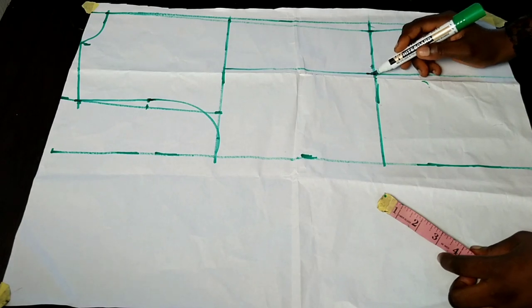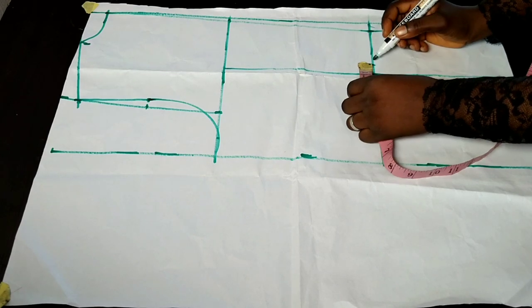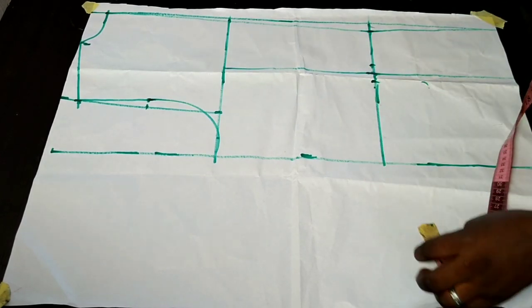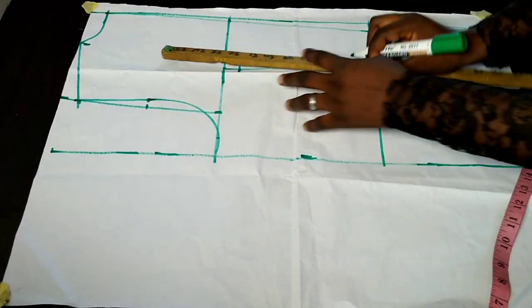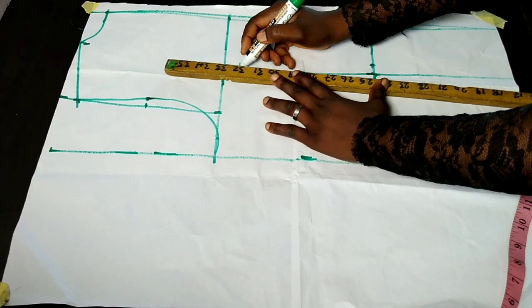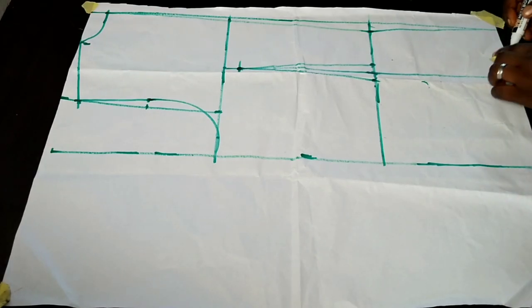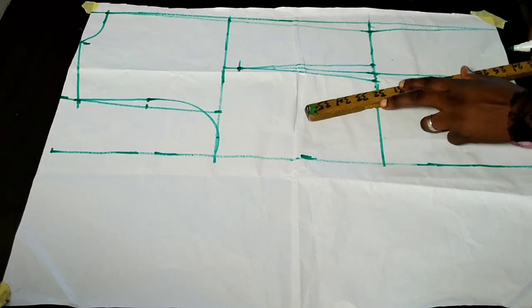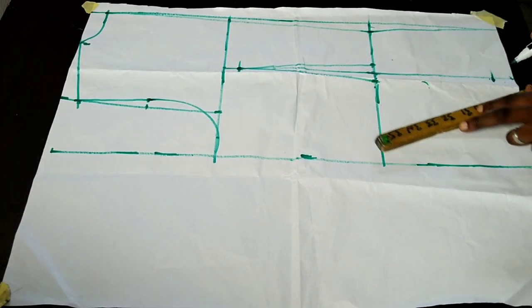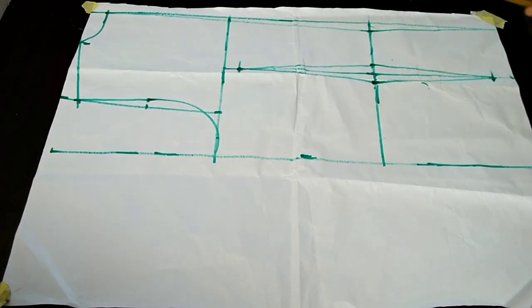I go ahead to take 0.75 inches of intake to the left and to the right of that line. I come down by one inch on my chest line area to connect to the 0.75 intake. Then at the hem of my jacket I come up by one inch and use that one inch to close up my darts — closing to the right and to the left.